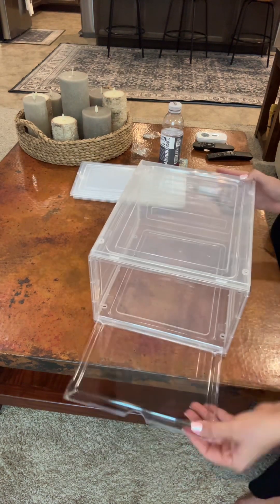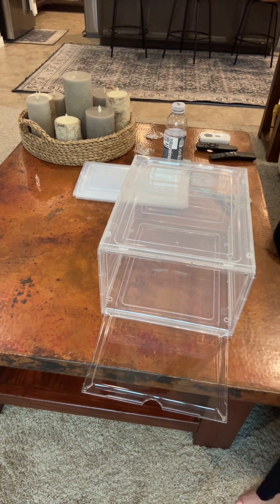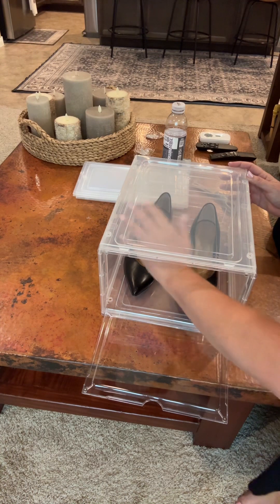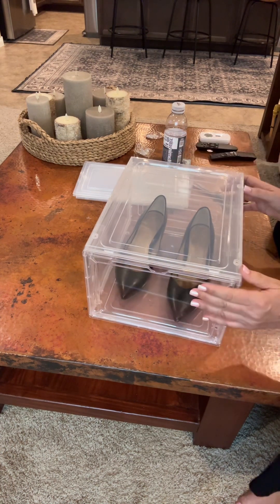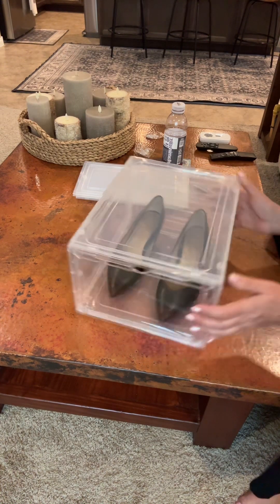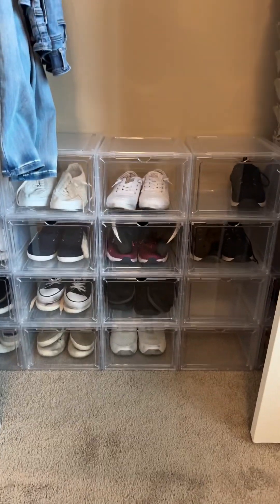Easy breezy — that is it! Then we just take our shoes and put them right inside here. As you can see, there's plenty of space for bigger tennis shoes or even doubling up a pair. Sometimes I buy two of the same pair just because I like them so much — in case anything happens and they don't sell them anymore. Look how nice they look stacked! Obviously I'm still building.